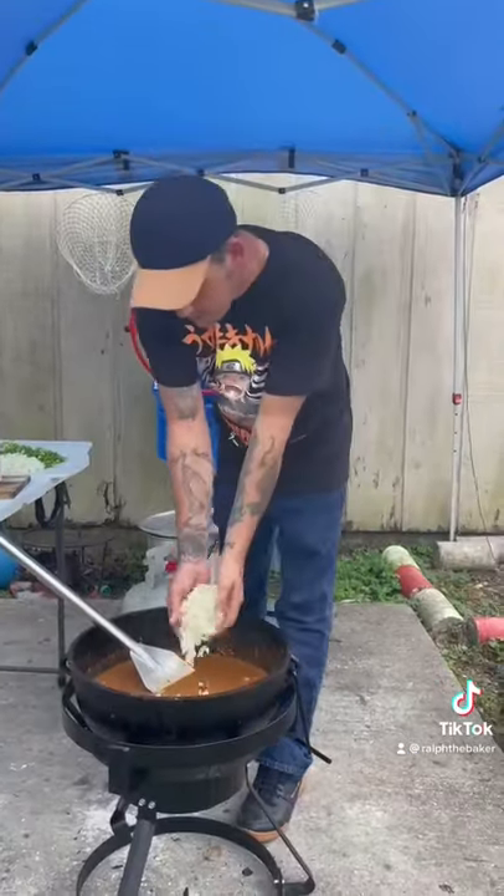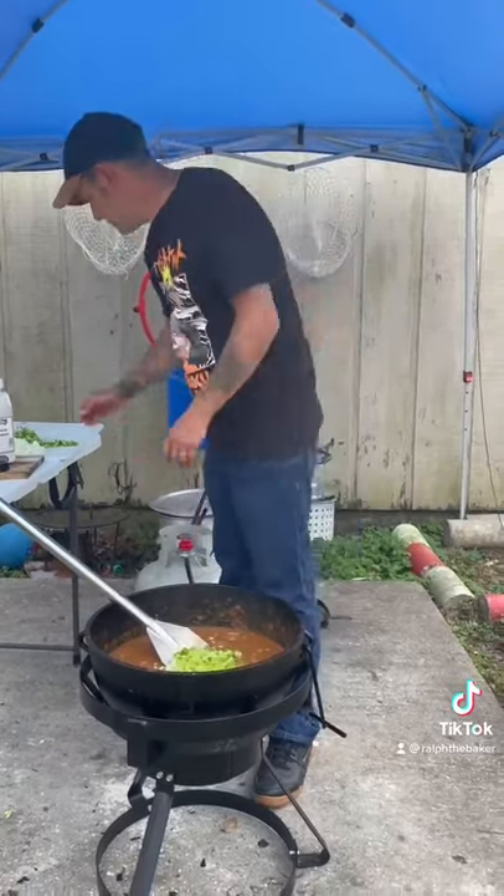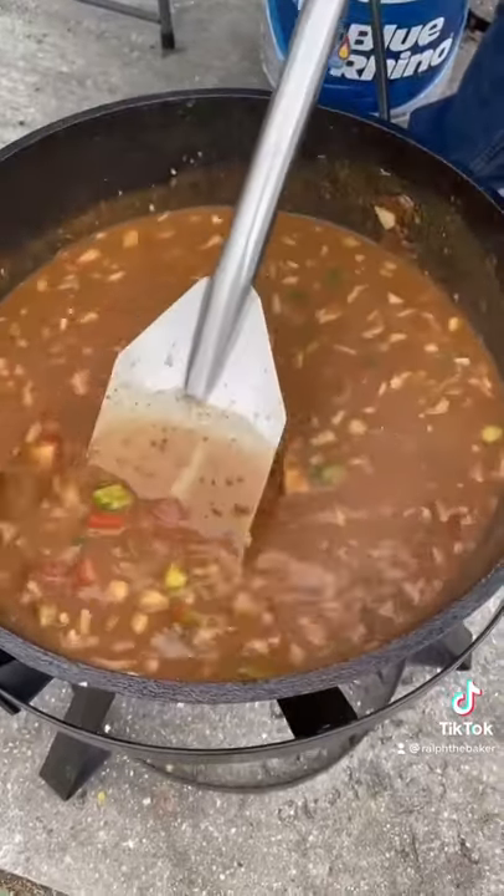Two yellow onions, two green bell peppers, three stalks of celery. Go ahead and let that right there simmer for two hours.